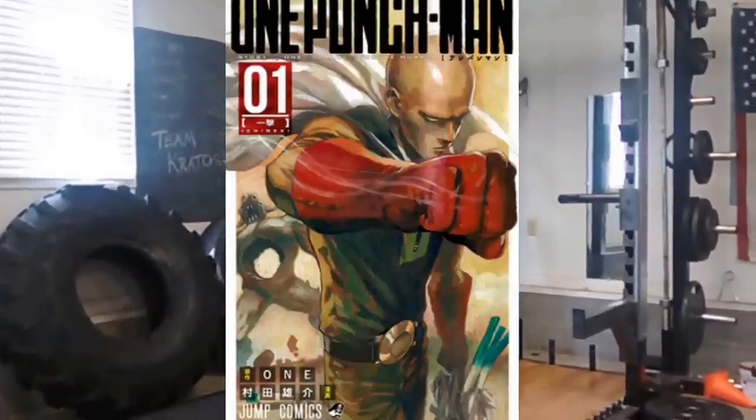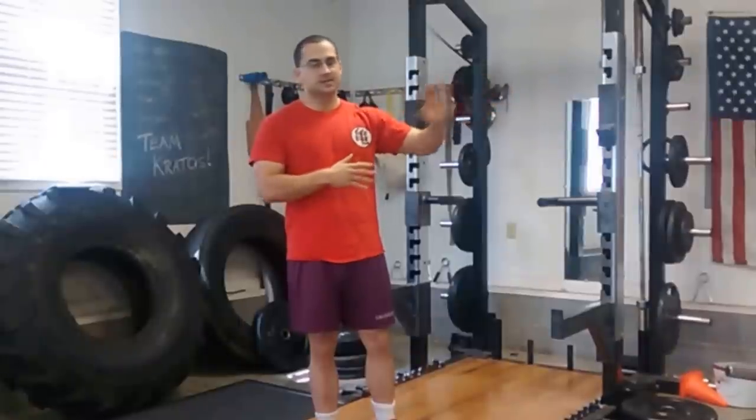Hey guys, this is Steven from Real Anime Training. Today we're going to talk about something that people have been requesting and wanting to see. We're going to talk about One Punch Man. One Punch Man has the main character Saitama, and he is ridiculous. He destroys his enemies in single strikes, and at no point in the entire series has he been remotely challenged.